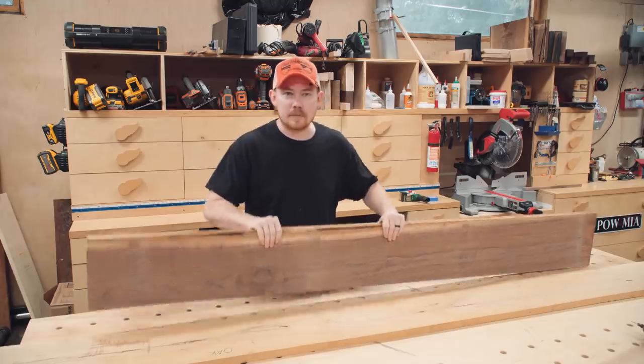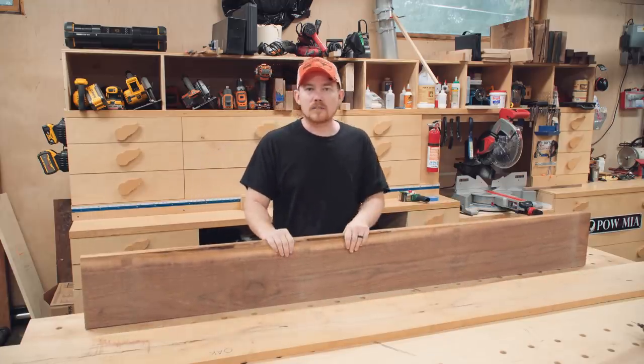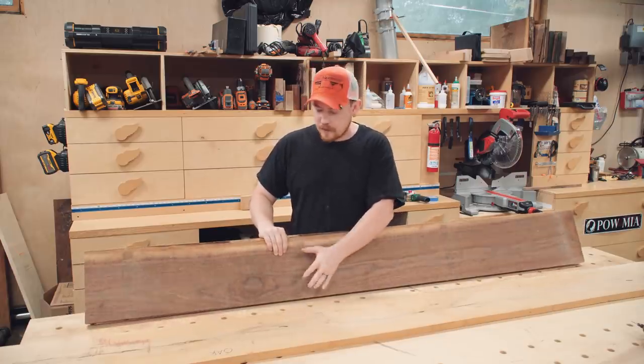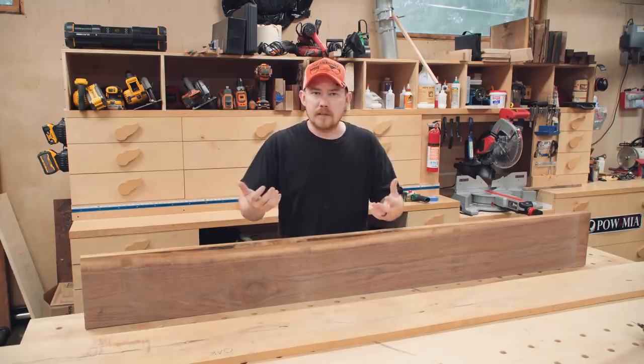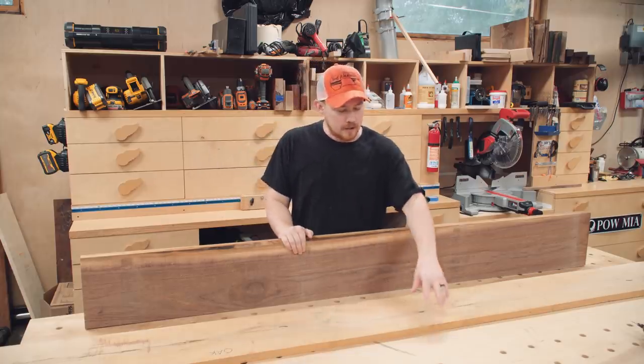So I want to make a set of stairs to go behind a chair in a very specific spot in my living room for the cat to climb up. For the stringer, I'm using a piece of walnut. We have kind of brown chocolatey colored walls in our living room, and this will not necessarily blend, but I think it'll be a good fit. For a little bit of increased visibility of the platforms or stair treads as she walks up, I'm going to use white oak.